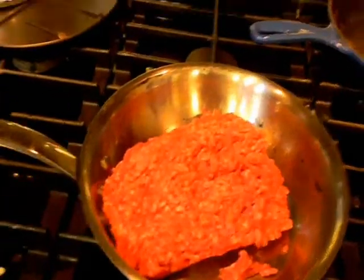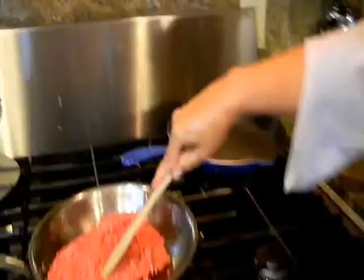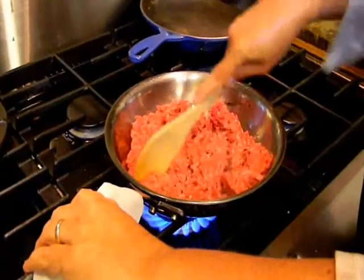Once I start to hear the meat sizzle, I should get out a wooden spoon to break up the meat. As you know with ground beef, it really doesn't take that long because it doesn't have to be well done.